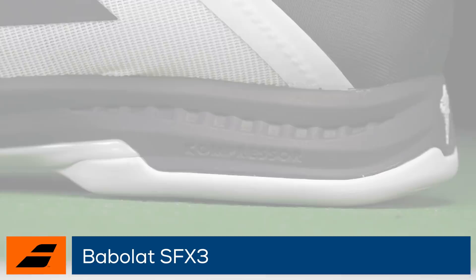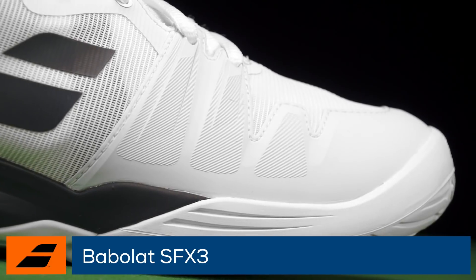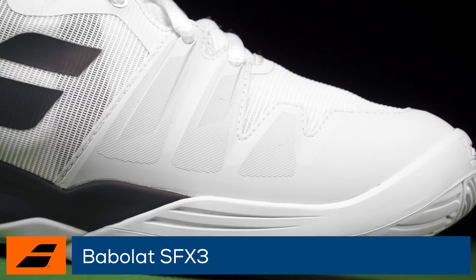The Michelin rubber outsole continues to be one of the more durable materials on the market. Players with wider feet who place a premium on comfort should take a serious look at the SFX3.